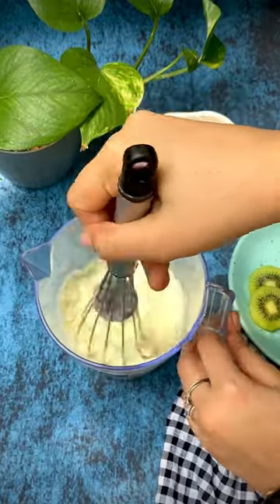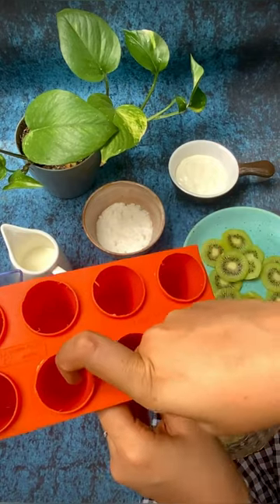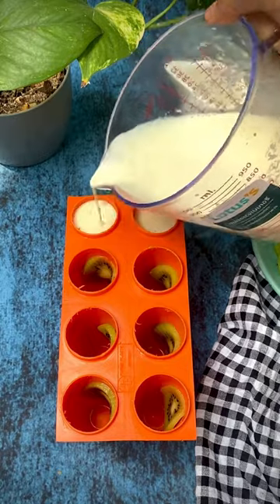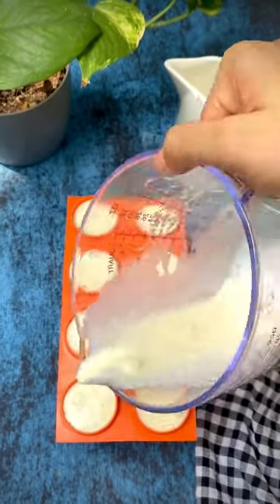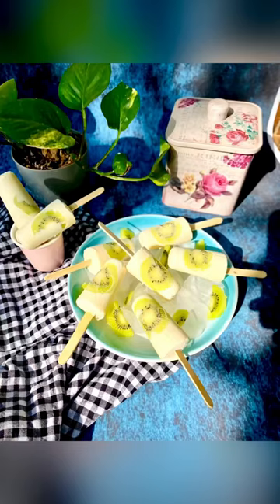Give it a good mix and it's ready to be poured into the molds. Before pouring the mixture in, I added a slice of kiwi each to the mold and poured the mixture in. This made about 8 medium-sized popsicles. Place this in the freezer overnight — these tasted so good and were definitely a family favorite.